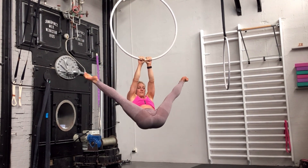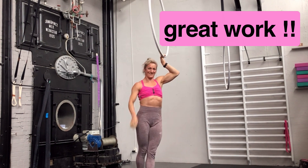After this you can come down. Well done! Take as many repetitions as you can.